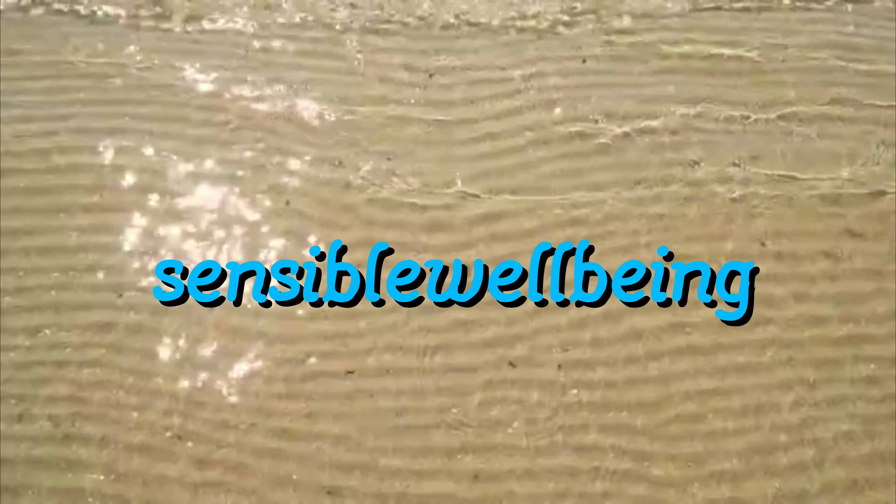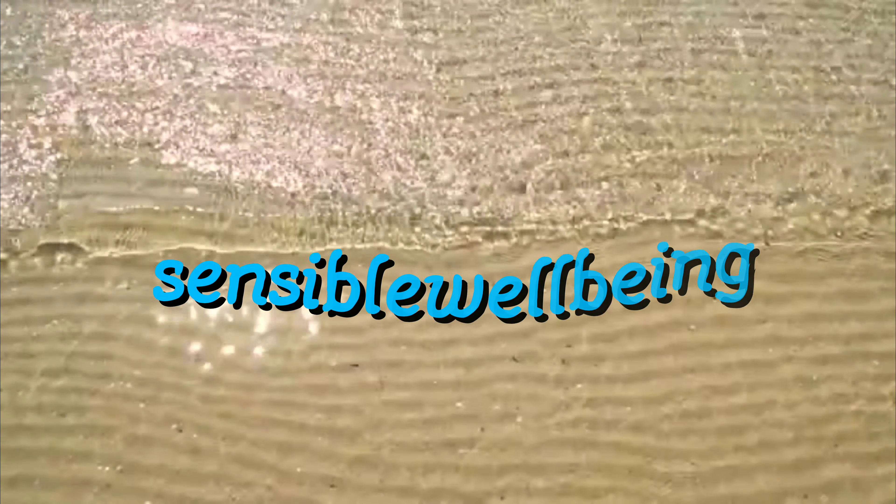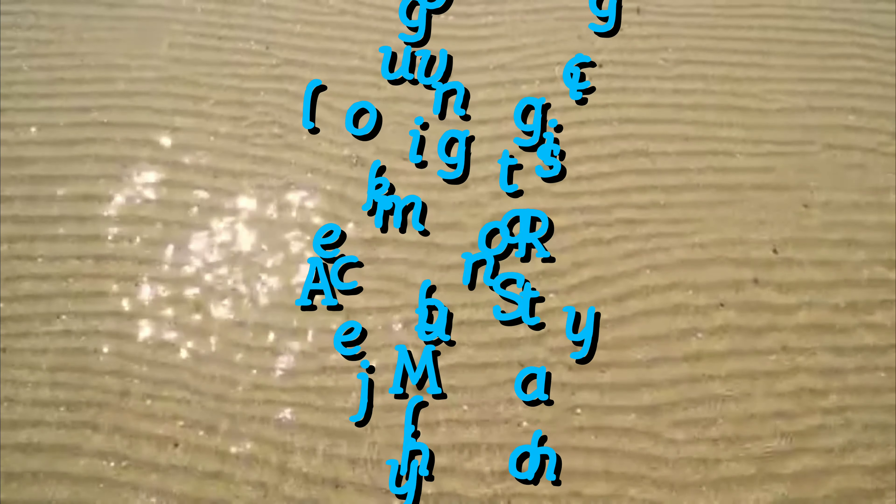Is anyone out there getting kind of tired of mukbangs? Hey guys, welcome to my banchan.